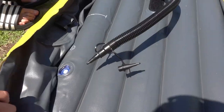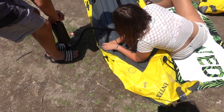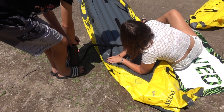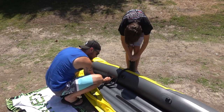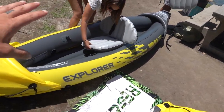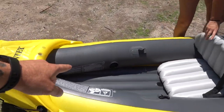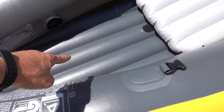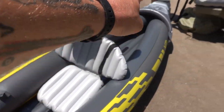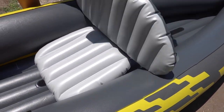Number one is done. Now we're doing two, which is going to be the side raft — it actually isn't that hard. It's been a couple of minutes. Literally you just blow up: two and three fill up the sides, one fills up the middle, four fills up the front, five fills up the back. That's it, very very easy. Then you just blow up these little chairs.